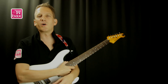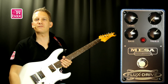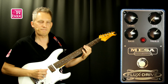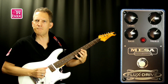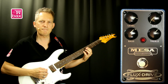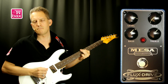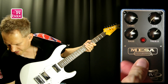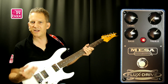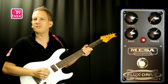So without further ado, let's demo it. I'm playing on my Yamaha Pacifica 510V today, which has the Marjo transition pickups. Here's my bridge pickup. And here's the neck pickup. I've set up the FluxDrive on a clean boost setting, just raising the level a bit of my clean signal. And here's what that sounds like.